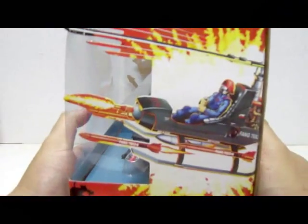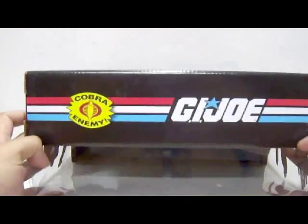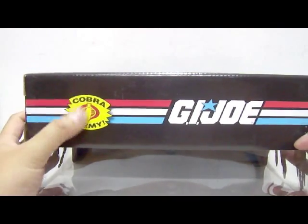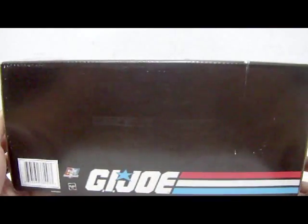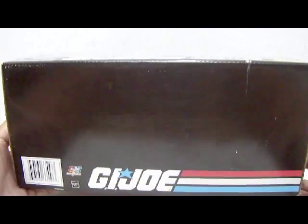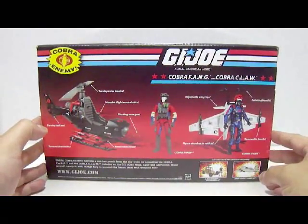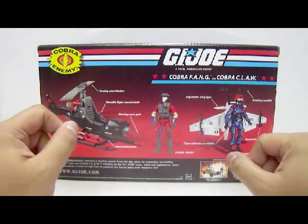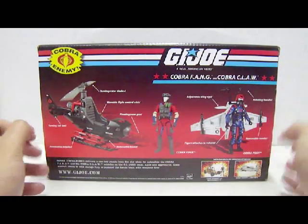Here we have the Cobra Fang piloted by the Cobra Pilot — that's the actual image. At the top section it's a G.I. Joe logo, and on one side there's a smaller logo: Cobra Enemy. The other side is all empty except for the G.I. Joe text. At the back portion of the packaging you get to see more of the error images — the Air Viper next to the Cobra Fang, and the Cobra Pilot strapping onto the Cobra Claw.